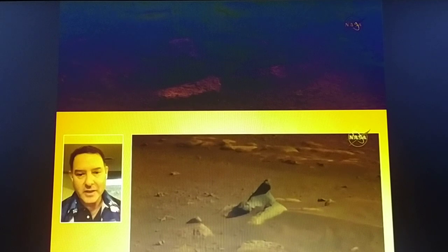The Mastcam-Z team includes dozens of scientists, engineers, operations specialists, managers, and students from a variety of institutions. In addition, the team includes deputy principal investigator Justin Maki of NASA's Jet Propulsion Laboratory in Southern California.